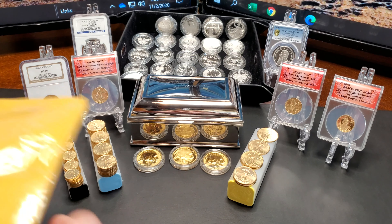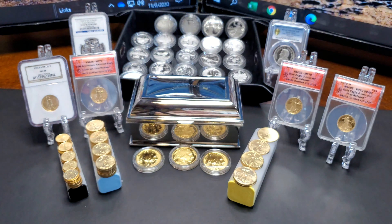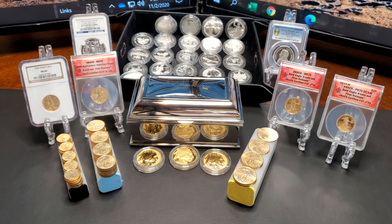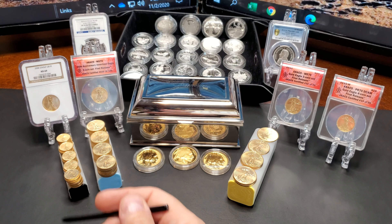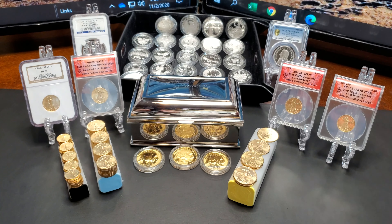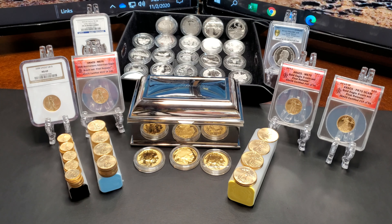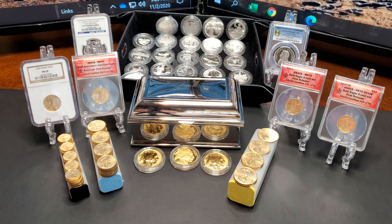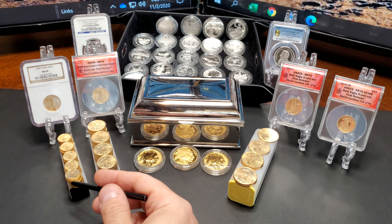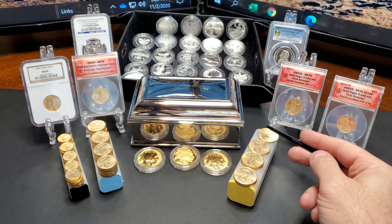So basically I have a package here and I'm going to open it — something a little different. For those of you that have been following the journey, you're perfectly aware what we are doing. I started out buying one tenth-ounce coin — one coin. That's all I had the money for at the time. A tenth-ounce coin is a couple hundred dollars. I remember buying it and saying to myself, it's going to be forever before I fill up a roll. But it's not forever. We filled up the tenth-ounce roll, we filled up the quarter, and now we're up to a half ounce — and we have six of them.